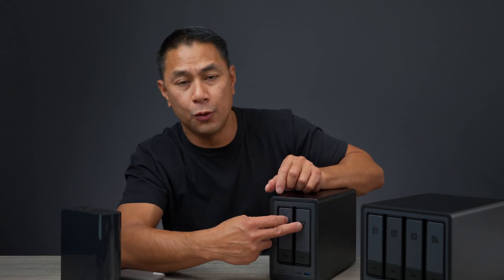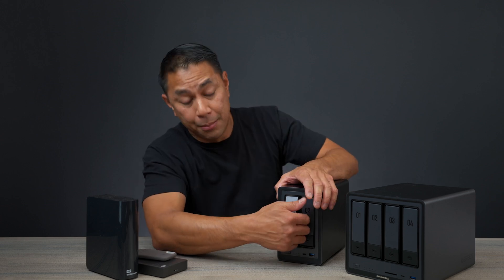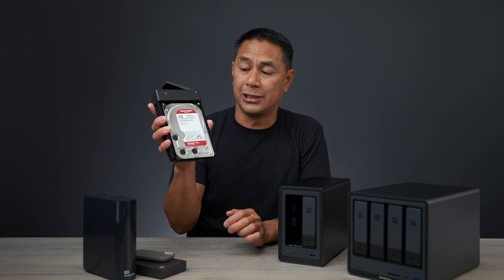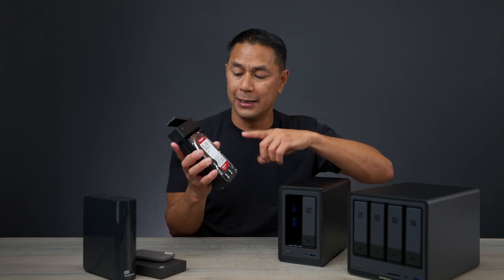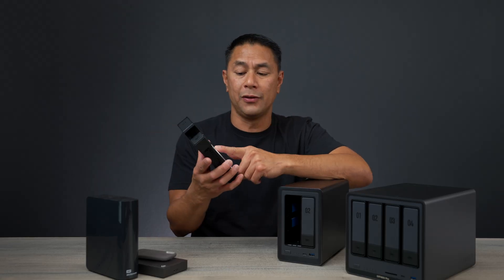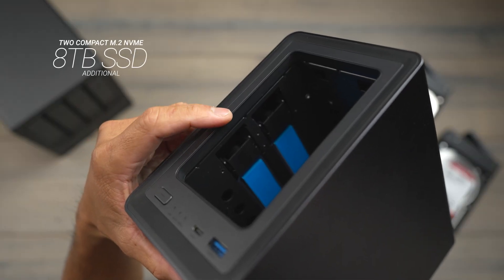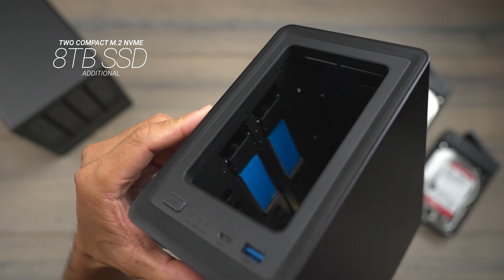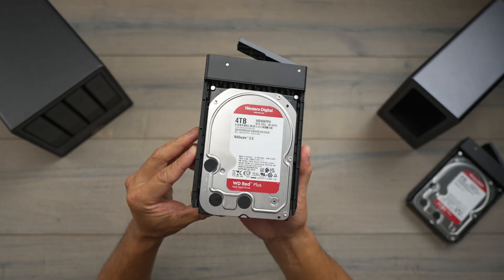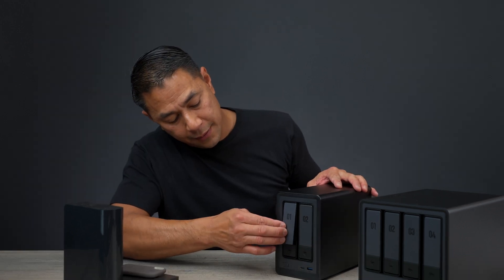This is the DXP2800, the two-bay model where you can add two hard drives. To access the bay, press the button at the bottom, pull the tray out, and there you go. Ugreen sent me two 4TB Western Digital drives for this system. Each bay supports up to a 24TB hard drive, giving you up to 48TB across two bays. You can also remove the bottom panel and add two SSD drives up to 8TB each, for a full capacity of 64TB on the 2800. Setup is simple — drop the drive into the tray, press it down to lock into the screw holes, slide it into the slot, and push it back in.